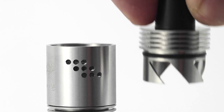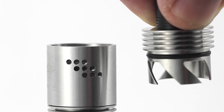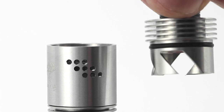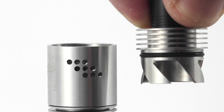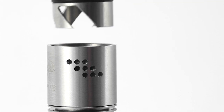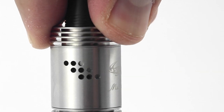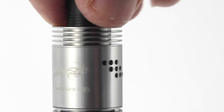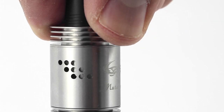One of the nicer features on both Mutation X versions are the airflow options. The top cap is designed to allow any variation of airflow. Having both sides wide open allows for dual coil building, but the cap also gives the option for single coil building. When placing on the cap, you can turn it with ease to allow the air holes to be wide open, half open, or even just slightly open. This helps you customize how much air or vapor density you want from your hit.